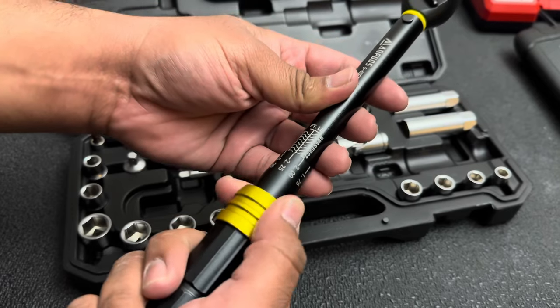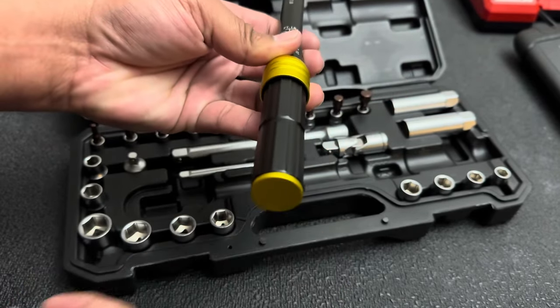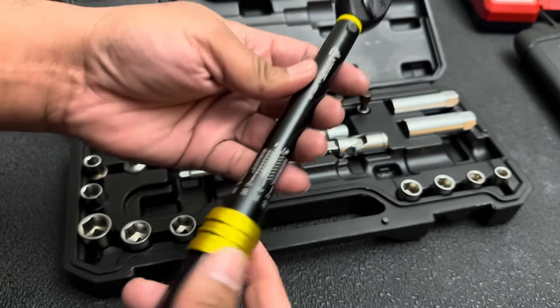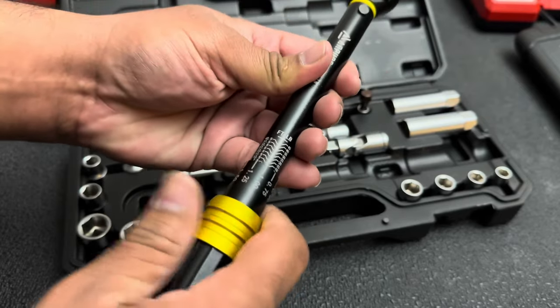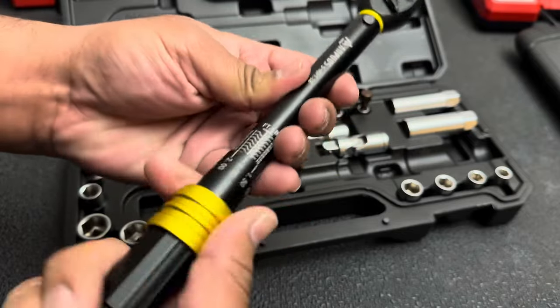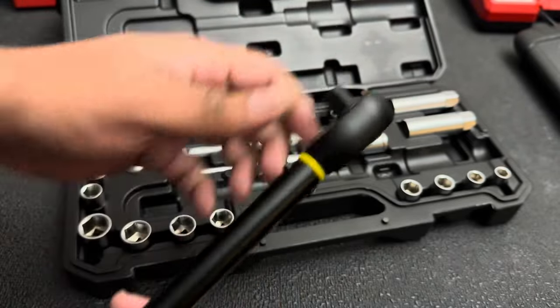It's got the collar where you just pull down on it instead of that cheap kind of nut at the bottom that you have to unscrew and screw down to get it to move. That's really awesome because the collar makes it really easy to just pull down and spin and get up to your torque spec really quickly, so you don't have to waste any time. And it's a 3/8 drive.